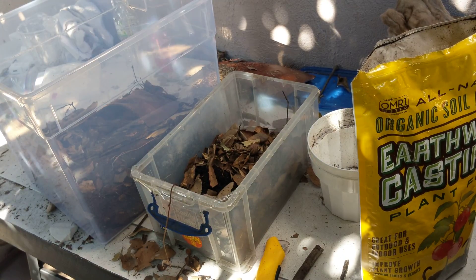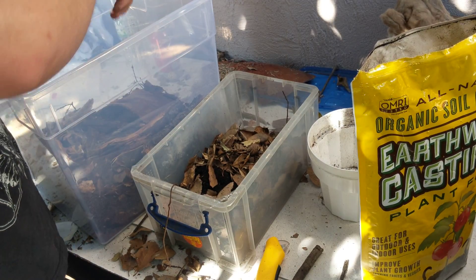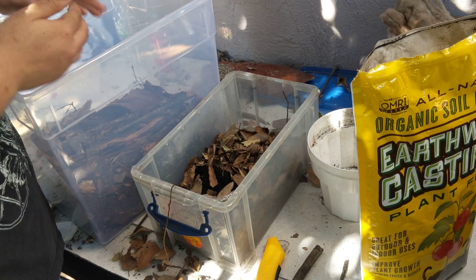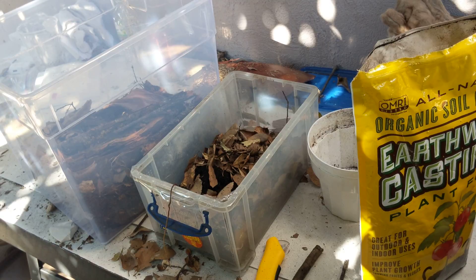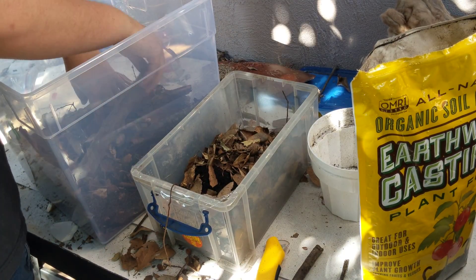Some more big-sized pieces. For the duckies I would recommend some long fiber sphagnum moss — I don't have any on me right now so I'm going to add it later; it should be fine.